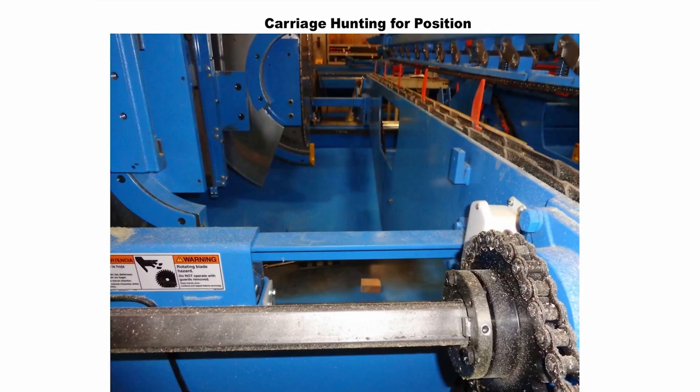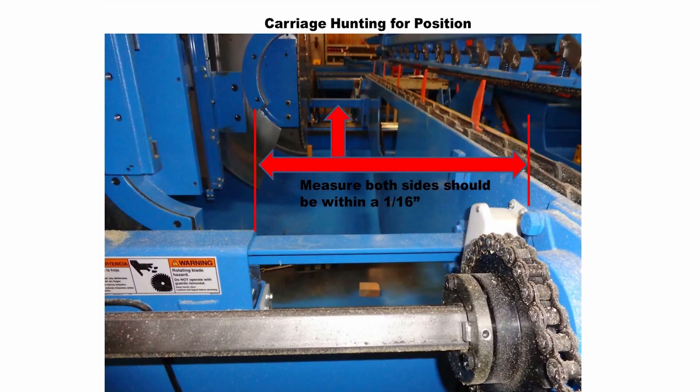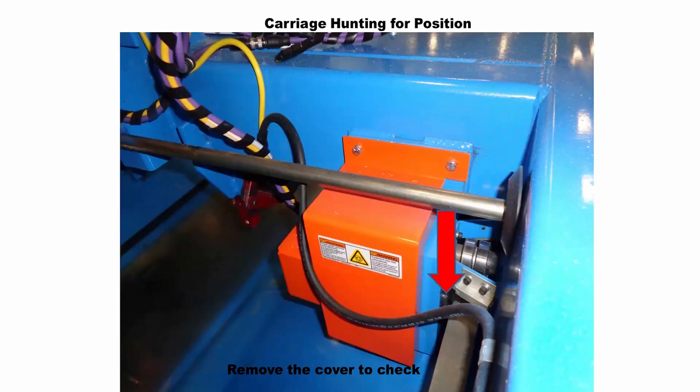Step 2 is to check for mechanical issues. We will want to see if the carriage hunts for a position at a certain length. If it does, you need to check for gouges in the square drive shaft. If it is hunting at any length, check to make sure that the carriage is square on the saw and that the infeed horizontal conveyor movement is square. Also, make sure that the teeth on the spur gear attached to the length encoder are fully engaged in the rack gear and that the spur gear is tight on the encoder shaft.